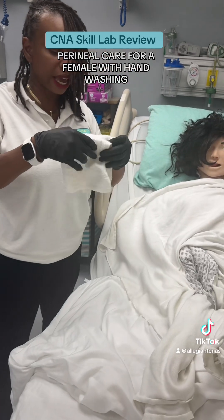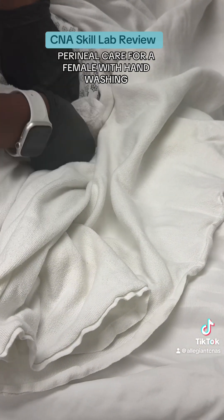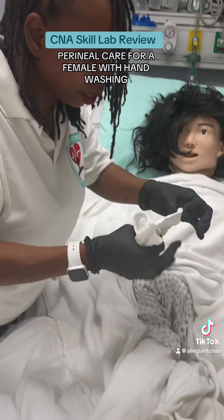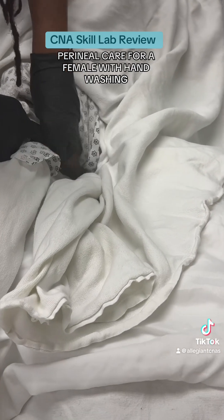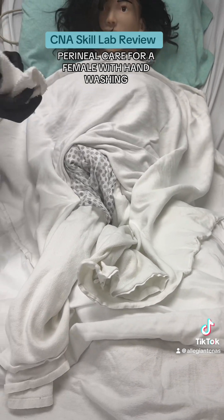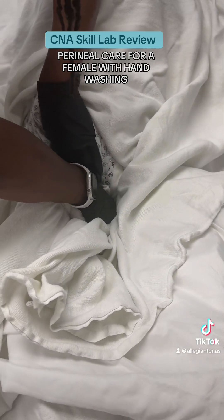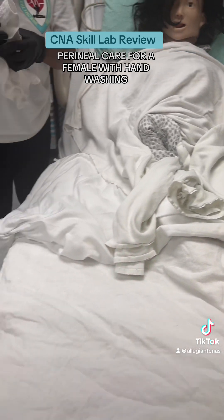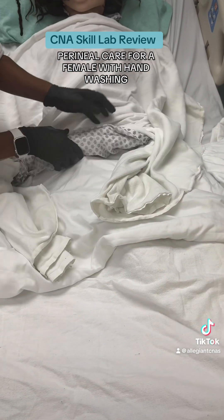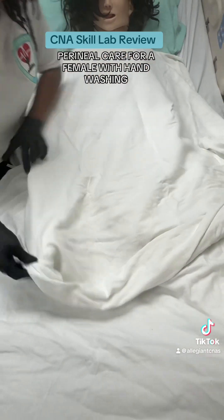I'm going to take the third towel and pat her dry. I'm going to open up the working space, verbalize that I'm separating the labia, and dry on one side from front to back. I'm going to take the second leaf, verbalize that I'm opening up the labia, and dry on the opposite side from front to back. I'm going to take the third leaf, verbalize that I'm opening up the labia, and dry down the middle from front to back. I'm going to place this towel to the side. Tracy, I'm going to return your gown under your covers and bring your bath blanket back down to the bottom of the bed.